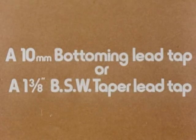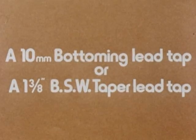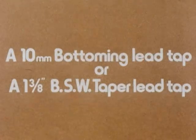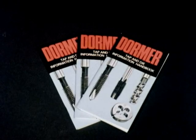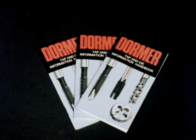For example, a 10mm bottoming lead tap or a 1 3/8th British Standard Whitworth taper lead tap. Simple. It will reduce delay in delivery and make sure you get the tool you want. If you're ordering specials, a little more information or a drawing will be necessary. The Dormer tap and die information handbook will tell you what we need to know.